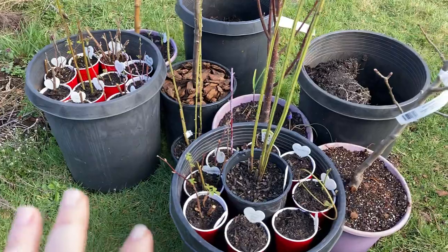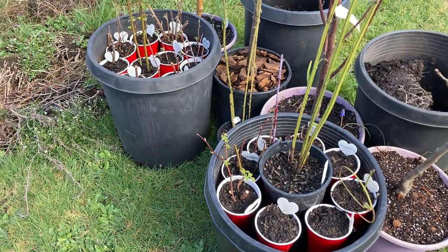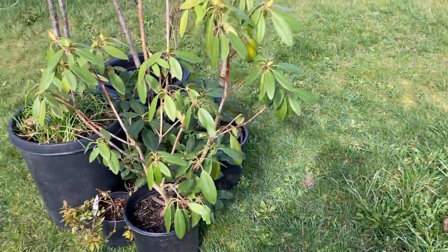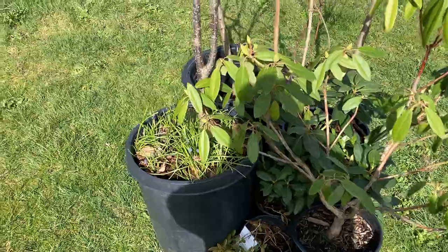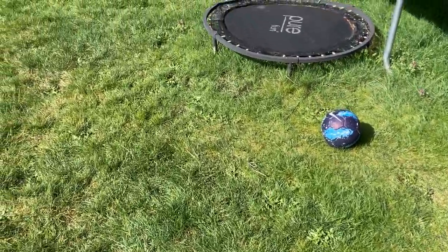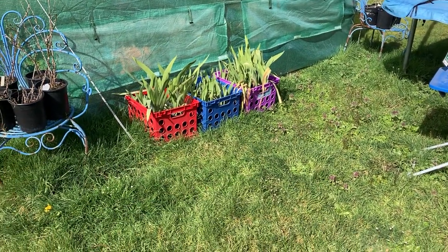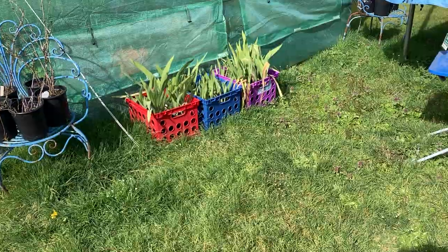I've got them all down-potted into solo cups for the move — I know it's a little early, but we don't know if we might end up having to break the lease. If that's the case, we might have to do a payout and see if our landlords would be willing to let us keep our deposit. That's really why they trap you into these leases — so they can collect rent for basically a whole year even though they'll have somebody in the house within less than a month. Anyway, I've got these little crates from Walmart — the kids aren't using them anymore, so I'm utilizing them out here.